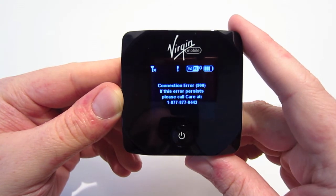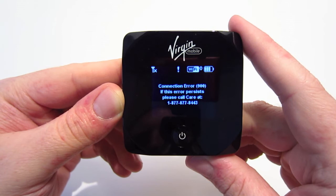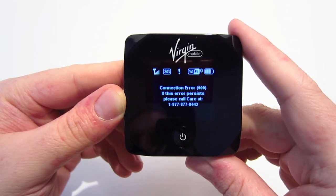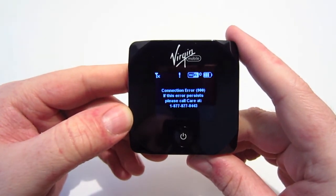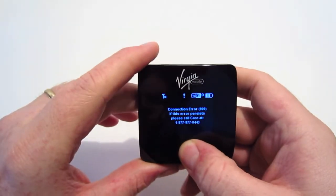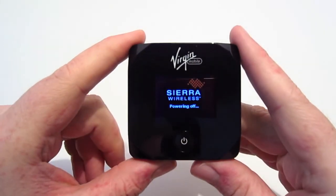The device is now fully powered up. It did say there was a connection error, but this was an isolated incident — after I rebooted the hotspot I didn't receive that error again, so I have no idea why it happened on the first boot. Going over the icons on the screen, it shows you signal strength, whether you're using 3G or 4G, how many devices are connected, and your battery strength. To power it down you just hold the power button.